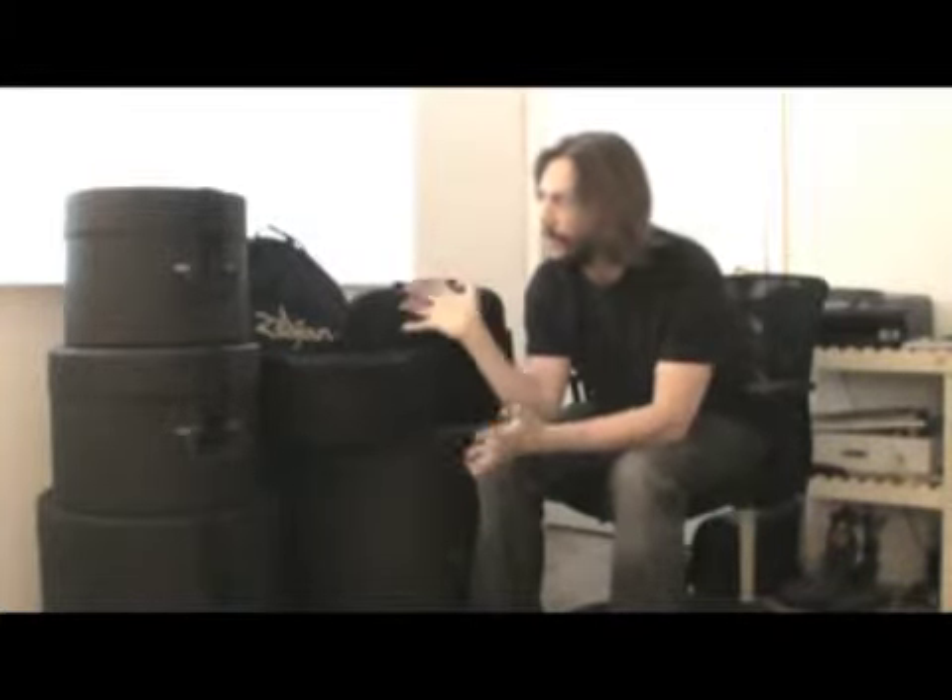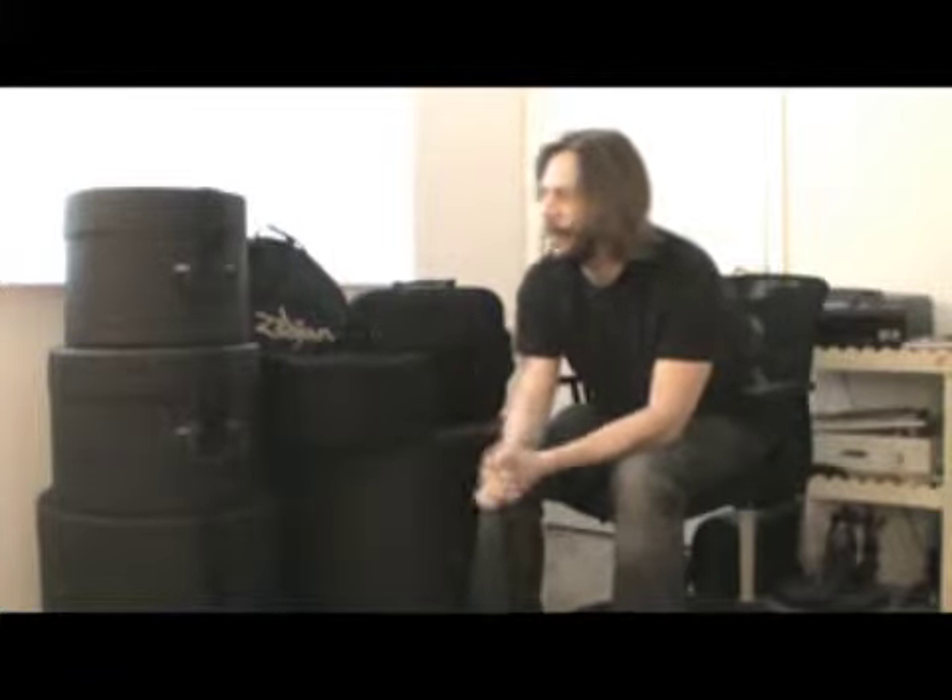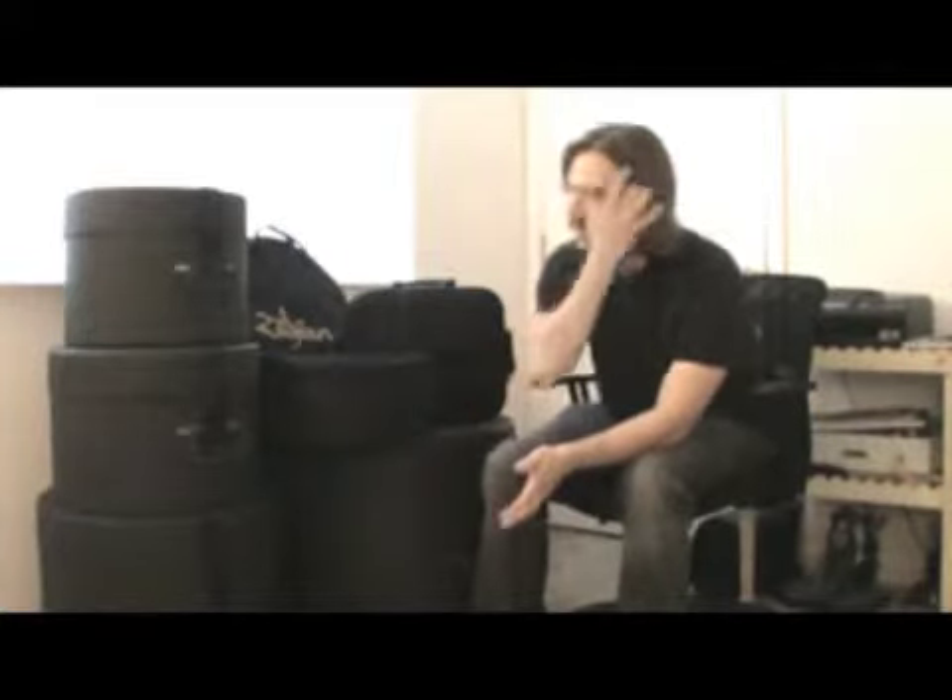I thought I'd take this moment to go over perhaps one of the most important details in maintaining your drums — and that is the importance of actually owning drum cases. We just had a show the other day and out of the four bands there, I was the only one with drum cases. I see that a lot at shows. I see a lot of drummers who just chuck their drums in the back seat of the car or the back of a truck, just toss them on the ground and leave them lying around. I'm really kind of bewildered by that.